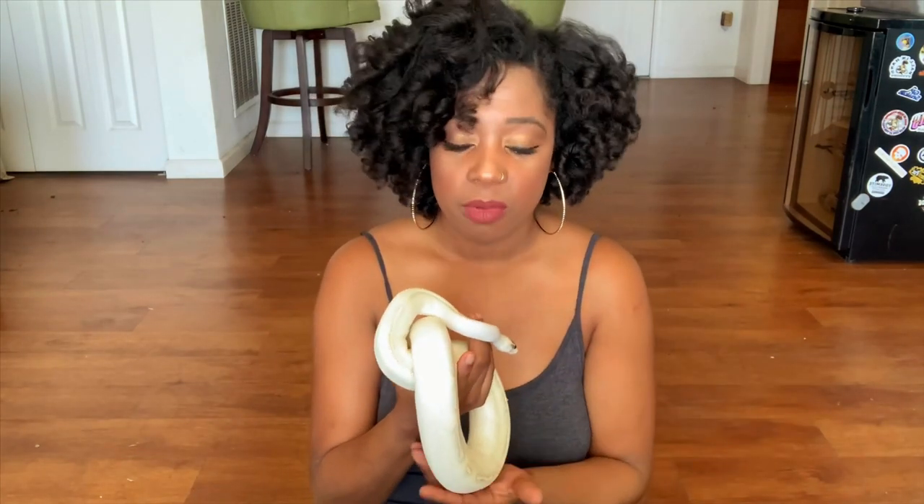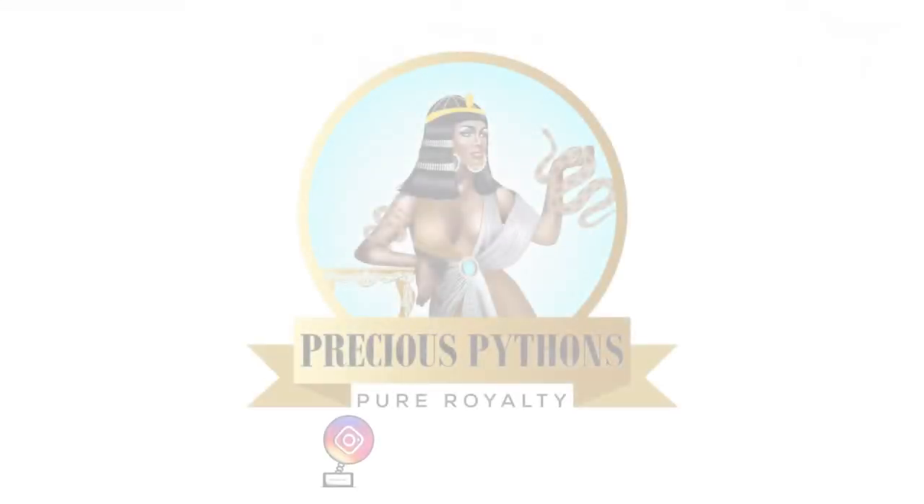I'm going to go ahead and put her up. I'm going to put her in quarantine for about 90 days away from the rest of my collection. So thank you guys for watching. Comment down below on what you think of her. Give the video a thumbs up if you liked it. And of course, feel free to subscribe to my channel. Thanks for watching and I'll see you guys next time. Bye. Peace.